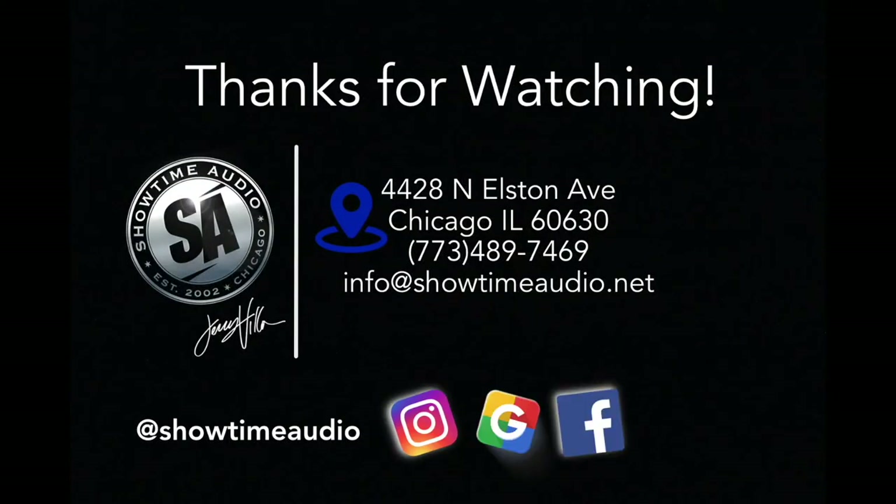If you're interested in this or any of our other services, please give us a text at 773-489-7469, or shoot us an email at showtimeaudiochicago.com. Thanks a lot for watching.